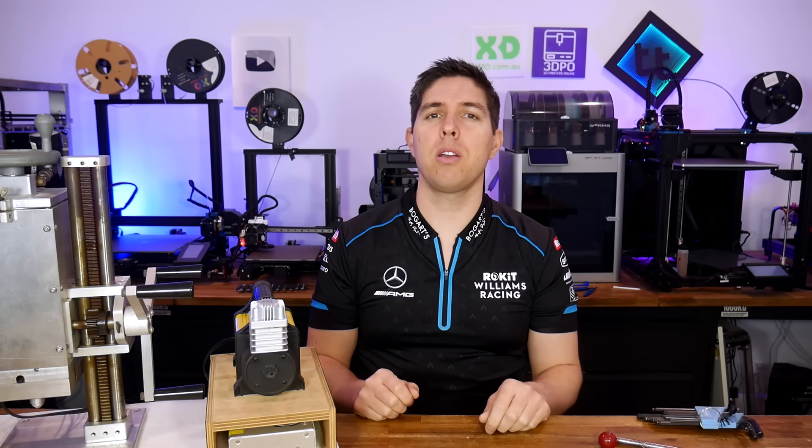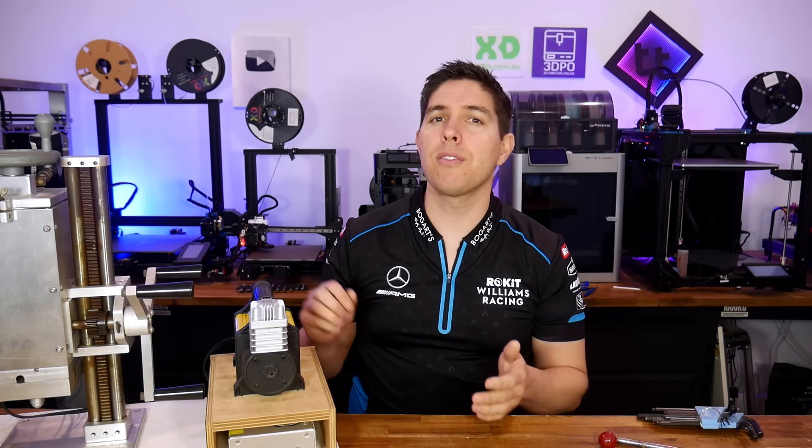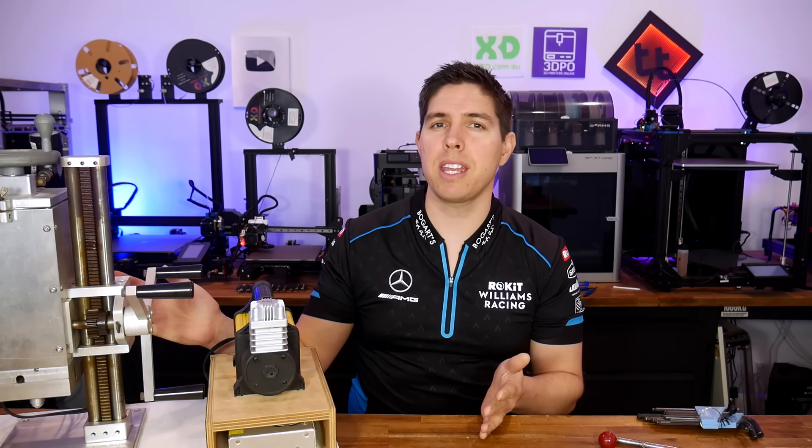Are you interested in injection molding at home? Me too. So today I'm finally cleaning and repairing this machine so I can.